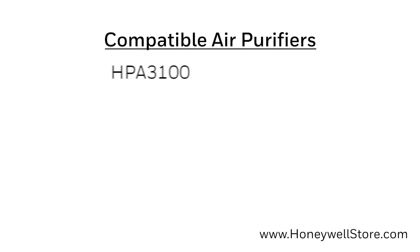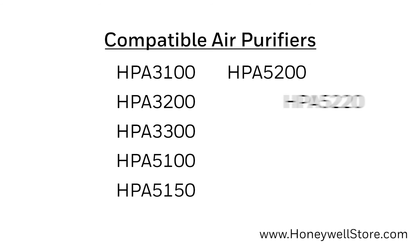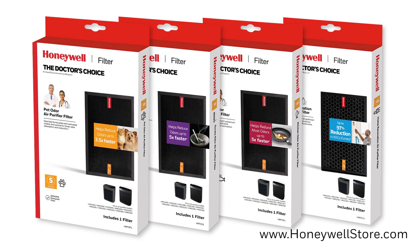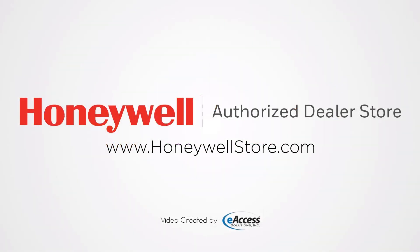Here is a list of all compatible Filter S Honeywell air purifier models. For more information or to purchase any of the Honeywell S filters or air purifiers, visit www.honeywellstore.com.